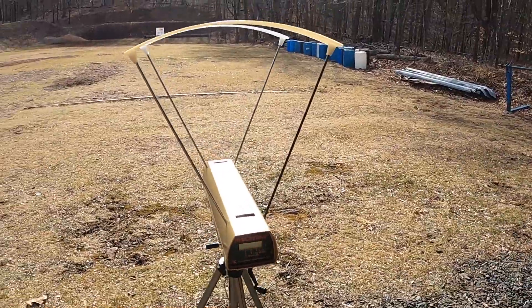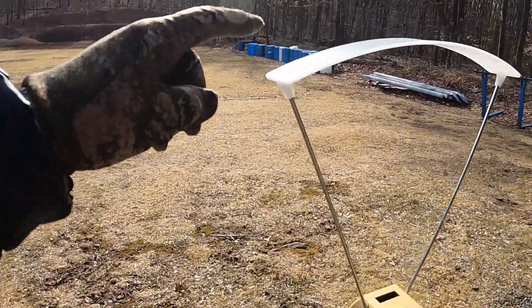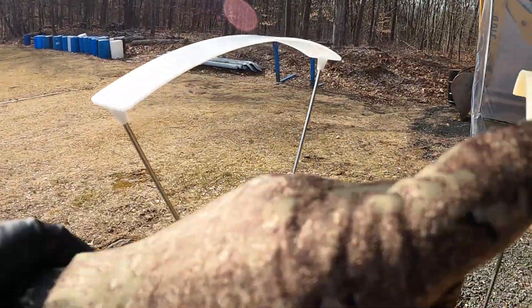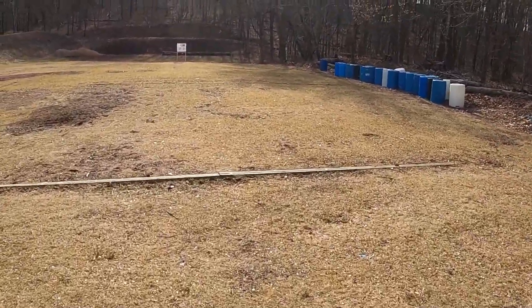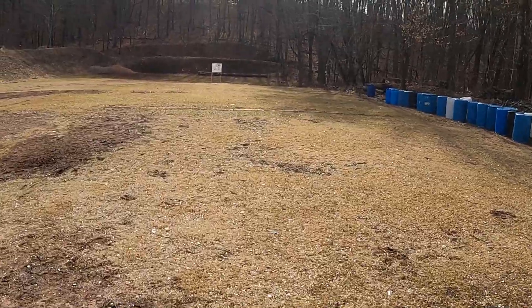Here's the chronograph - it's set up. I bought a new set of these; this is the older one. I'll walk down and just show you what the targets are going to look like at 50 yards.